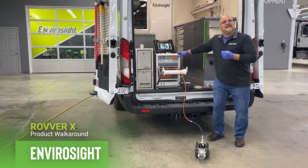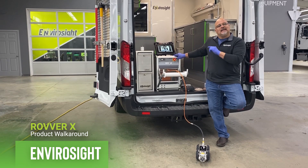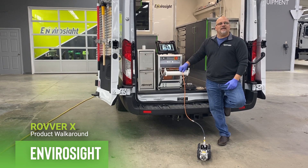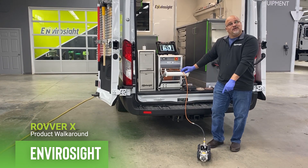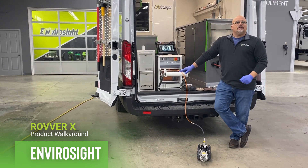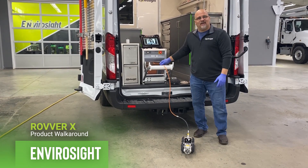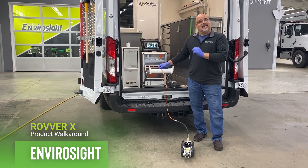Everybody takes a look at our system, sees our cable wheel, and gets a little nervous because bigger is supposedly always better. Well, in this case that's not true. The reason you see bigger reels in the industry is because they have a bigger cable. Do not mix size and strength — this is a very strong cable. Because of its size, it reduces the drag coefficient on the crawler, which allows it to perform better. This is an automatic cable wheel; we're not asking the crawler to both crawl up the pipe and drag the cable — it's being fed to it by the cable wheel.